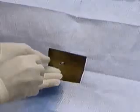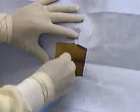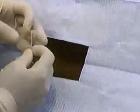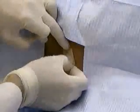Remove the stopcock, replace the stylet, remove the needle. Cover the puncture site with a band-aid.